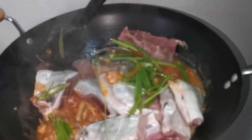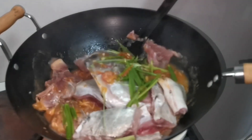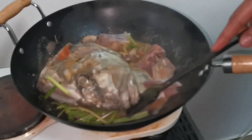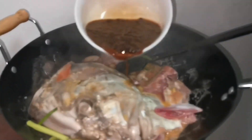Wait a little for it to simmer, boss. Then we will add water — about 750 ml — so there's plenty of soup. Next, we add the black beans — salted black beans, boss.